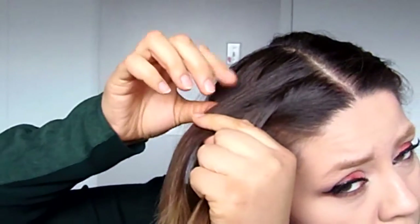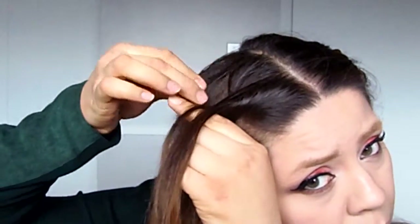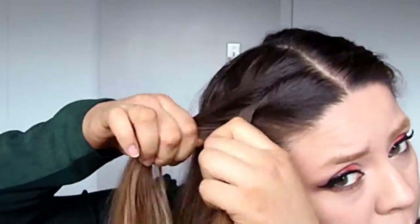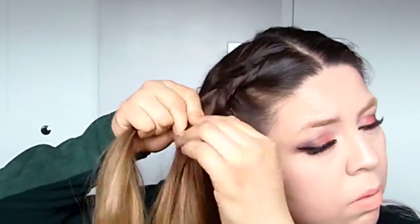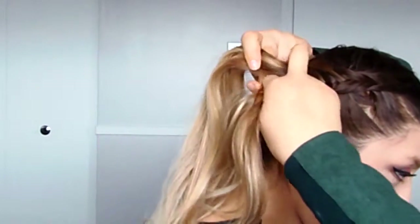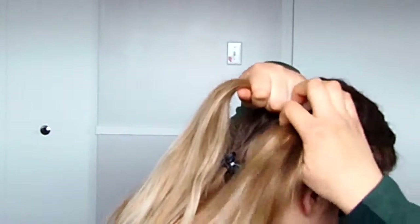Again, move a strand from section number one, under, and move it towards section number two. Grab some hair from the side and attach it to section number two. You keep going until there's no more hair to add. Once I get to my ear section, I'm just switching my hands and braiding back, still doing the same steps as before. By doing this, you will have less puckering and lumps when we attach the braids together.